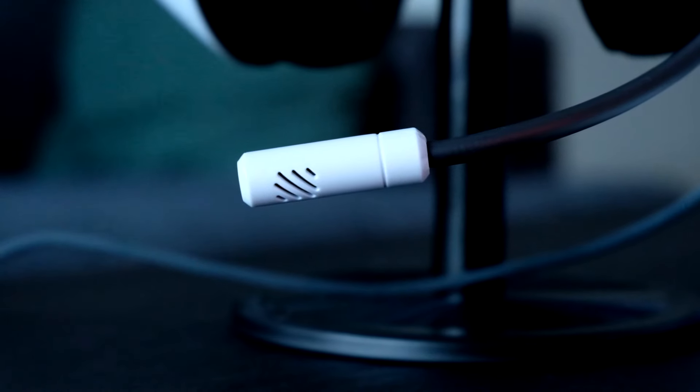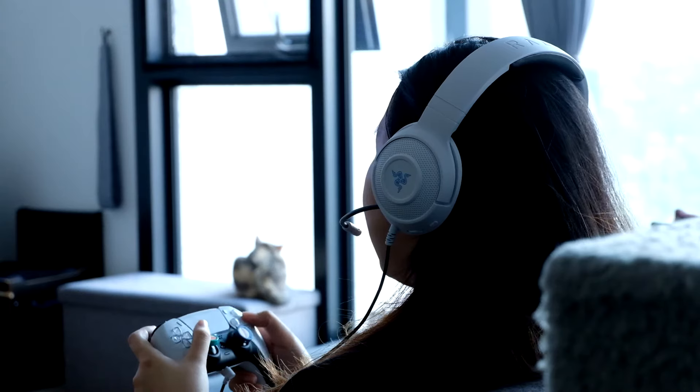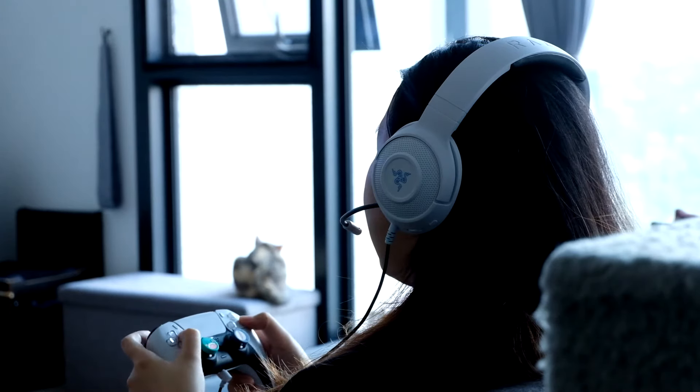My head is a bit big so I need to adjust it to get a snug fit. This cardioid microphone is bendable — if you don't need to use it you can just bend it up, and when you need it you can bring it down. There's no light indicator to show if it's muted, but the mute button is easily reachable and the volume scroll wheel is right there too. This is how it's supposed to look connecting the PS5 DualSense directly to the Razer Kraken X for console.